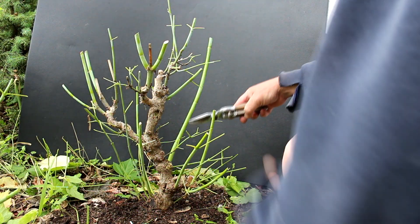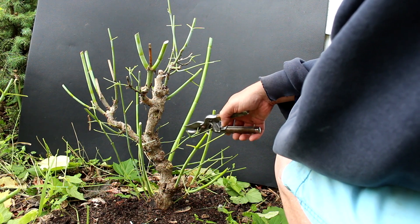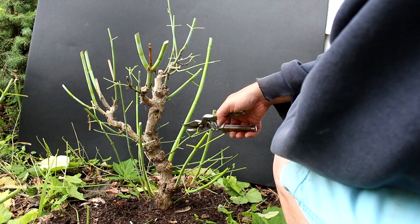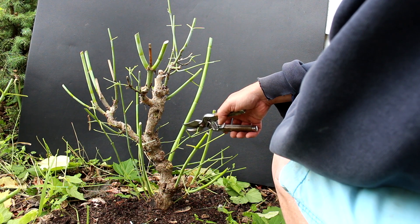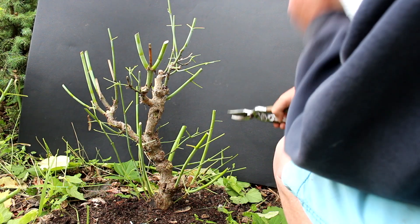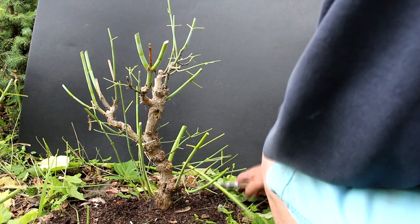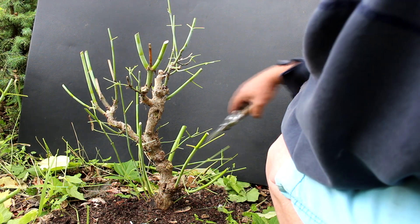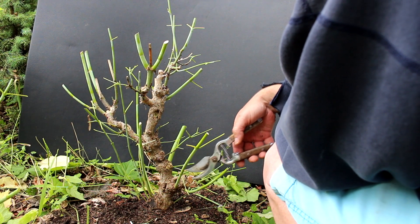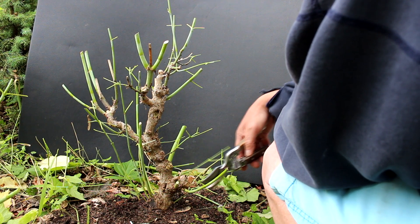We've got a really vigorous branch growing here and there's a pair of buds down here that we can prune close to. We don't want to prune too close to the buds — we want to leave a bit of length and that'll die back to those buds. So we'll go about halfway there. There's one growing out of the ground here which I don't think we want; we'll prune this back shorter. We've got some here that we can prune back quite far.